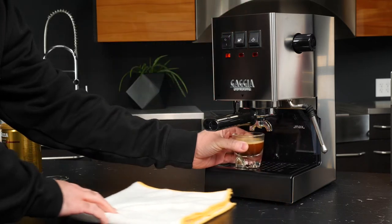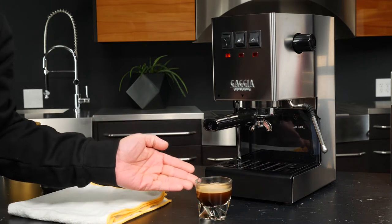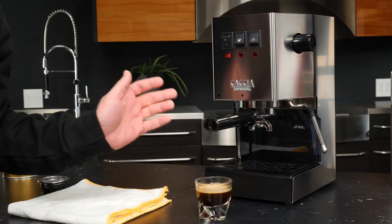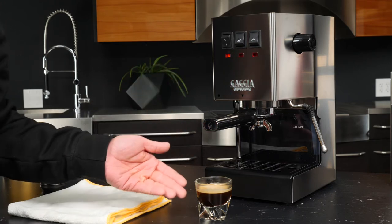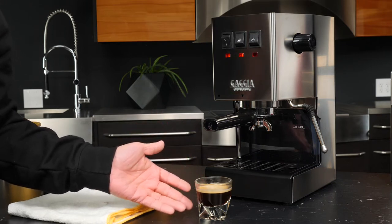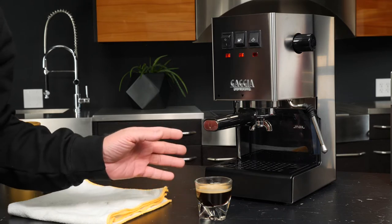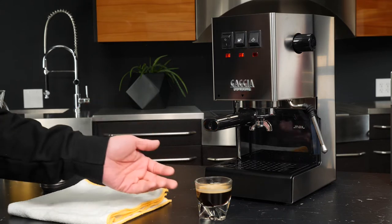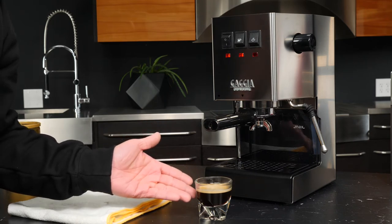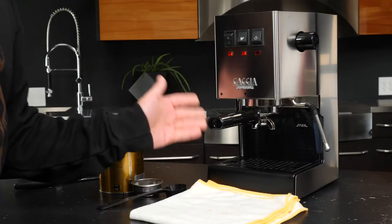A word on pods: inside that pod is pre-ground espresso, which is not going to be as fresh as something you'd grind yourself using a grinder. We do have a layer of crema on here but that also extracted pretty fast. If you're not satisfied with the coffee you're brewing with pods, you could always try pre-ground. As an alternative, Gaggia does sell a pressurized single shot basket that will further slow down the extraction of your pod coffee.